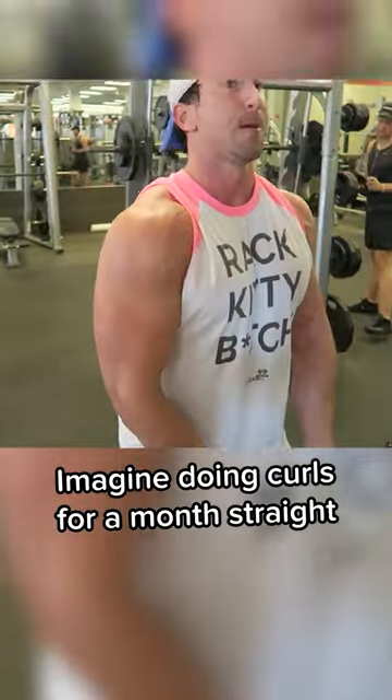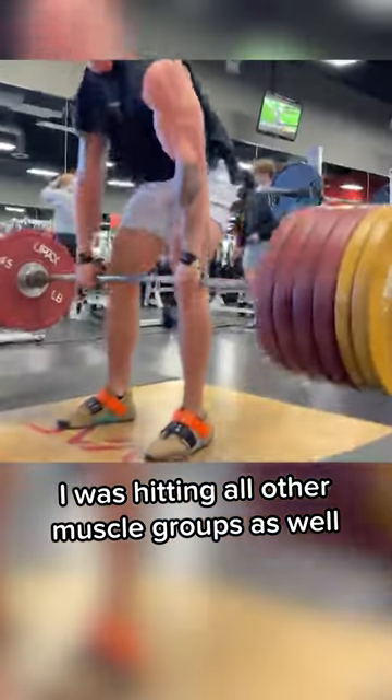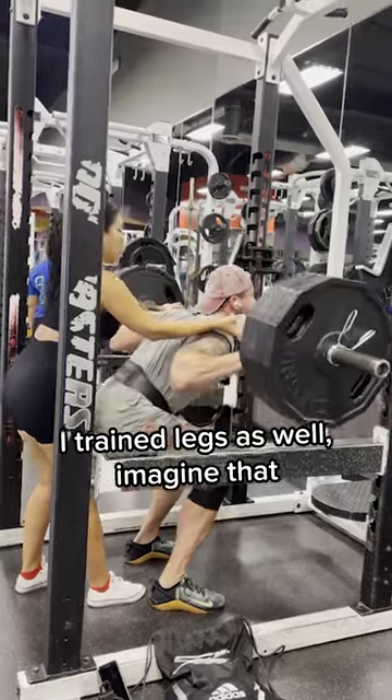Day after day, I did 100 bicep curls broken up into sets of 10 to 20 until I reached 100 reps. I also followed a push-pull-leg split, so this is no excuse to skip leg day.